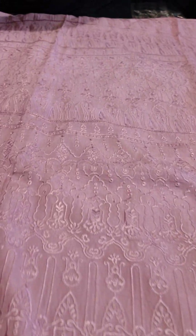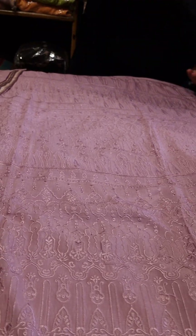Look, this is a very elegant suit. You will get a decent patch with it. It will get a cotton color with it, and the color will come.